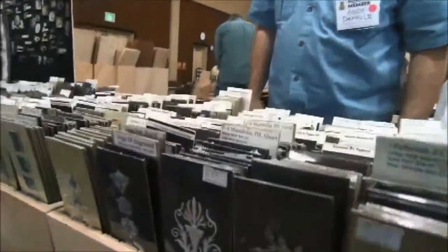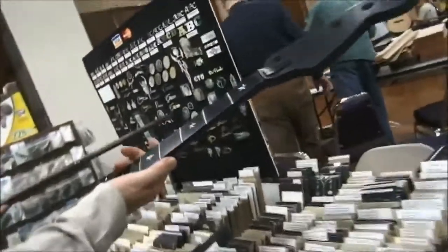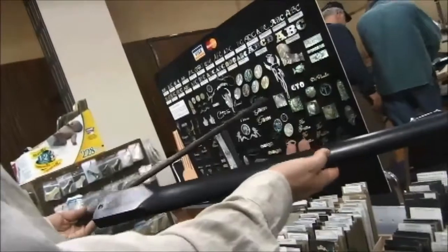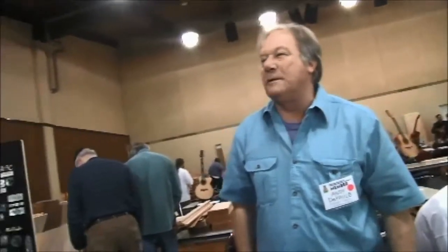Andy DePaul from Eugene, Oregon. We have mainly inlays — the neck you were looking at is actually made by Moses Graphite in Eugene, and they use a lot of our inlays in their graphite necks. They embed them right into graphite. I'm not 100% on the whole process — it's sort of a trade secret for them.